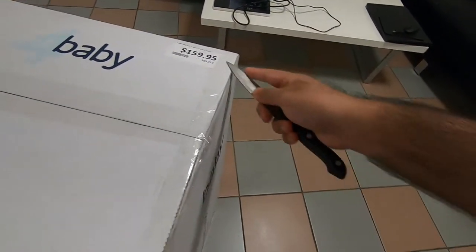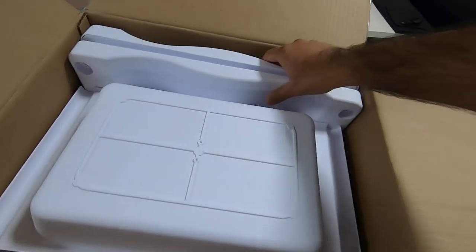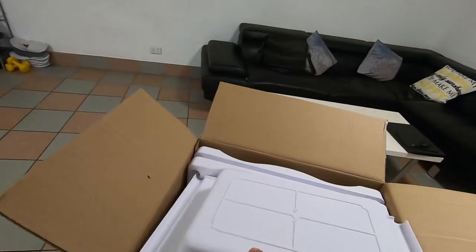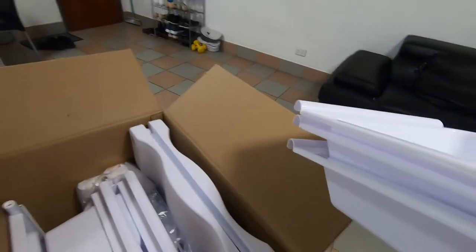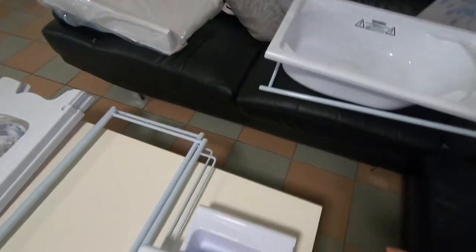Let's do the unboxing and I'll show you how it looks. This one is gifted by Wilma's friend Faith — thank you Faith if you're listening! So, looking at the components: good quality, thick material. There are three parts. This one is for bathing, this is the mattress for changing, and this is the rest of the components.